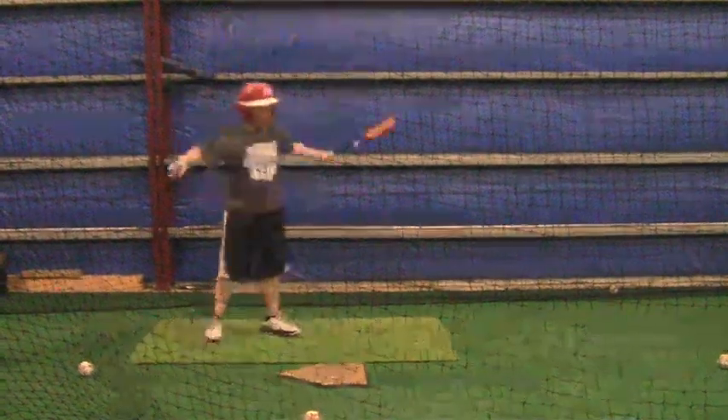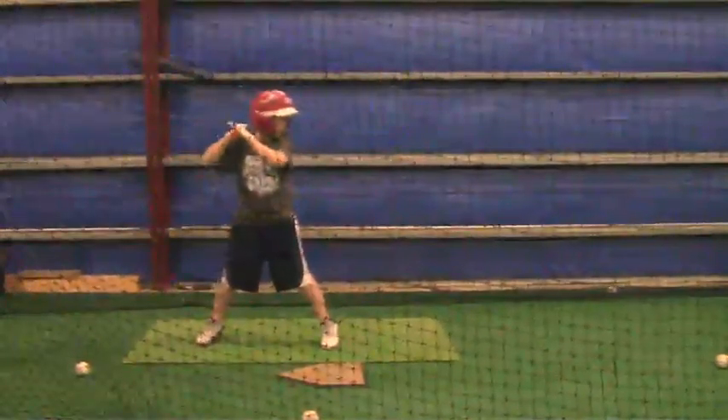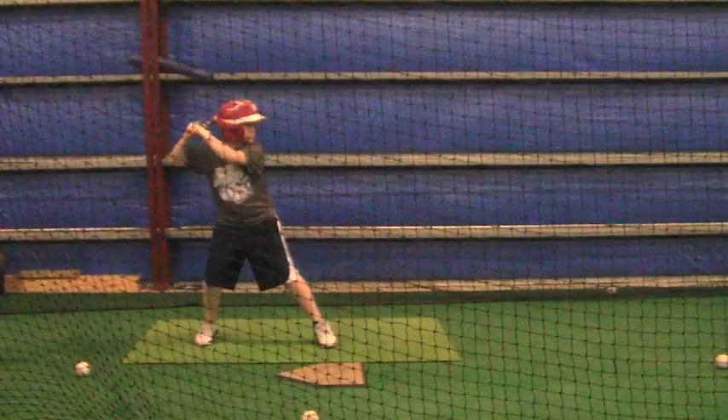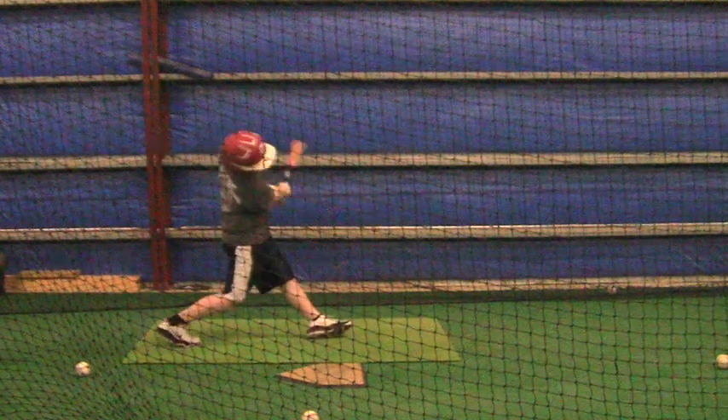Your back side is collapsing. Your side that's closest to the catcher is just going down, and anytime I can see the top of your helmet when you swing, that's telling me right there that you're going down.